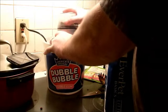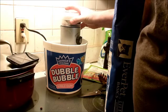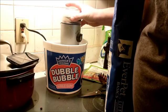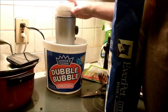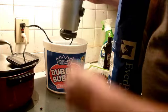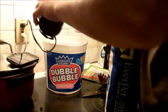All right, so we'll put our granules in there. I've got that bad boiling espresso — 12 cups. What a darn good job. Look at that.